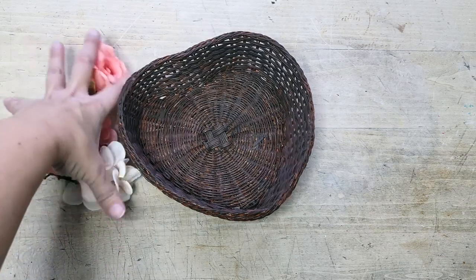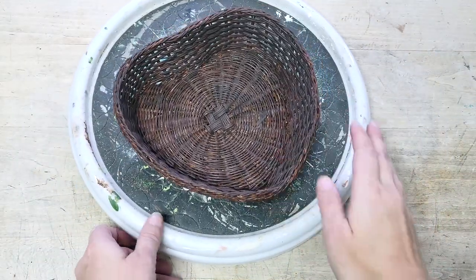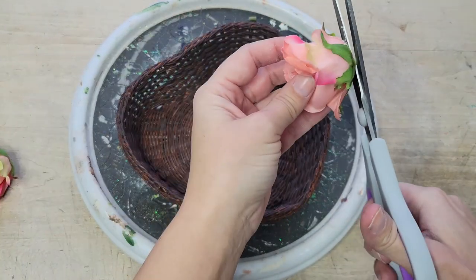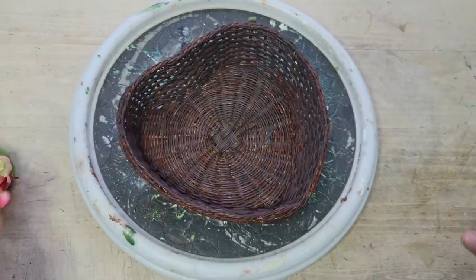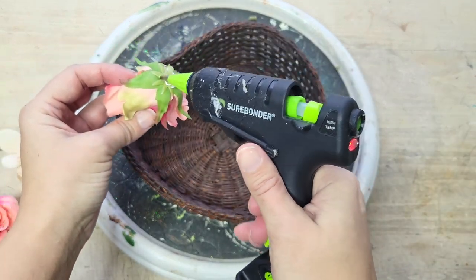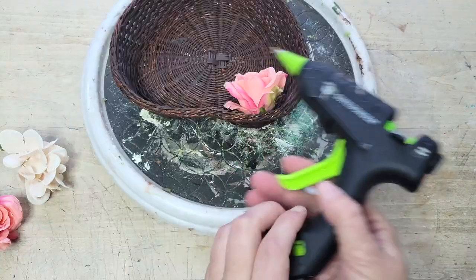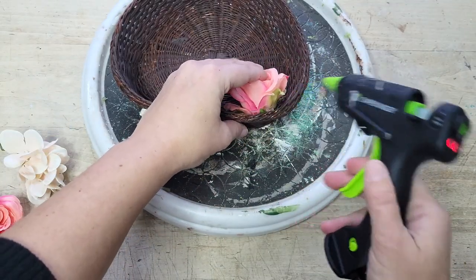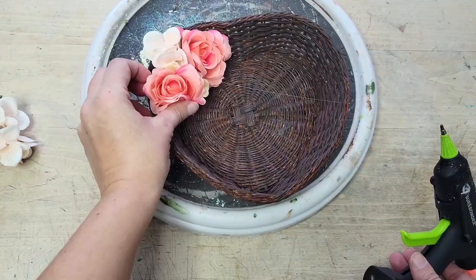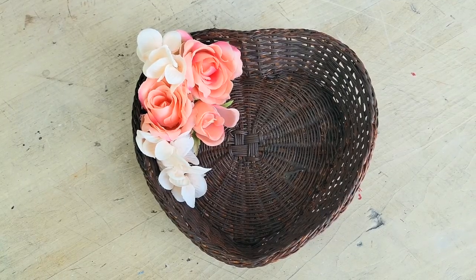I'm not really planning on using this basket for storage, so I decided to give it a little Valentine touch using a few florals from my craft stash — a couple of simple pink roses and a couple of clumps of light pink hydrangea. I clipped these down so they would lay perfectly flat, then using a bit of hot glue I adhered each of the blooms to one side of the heart. Simple changes that make a world of difference.